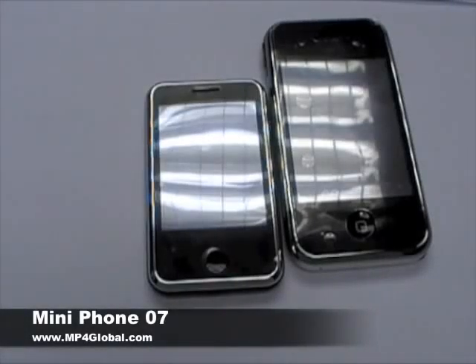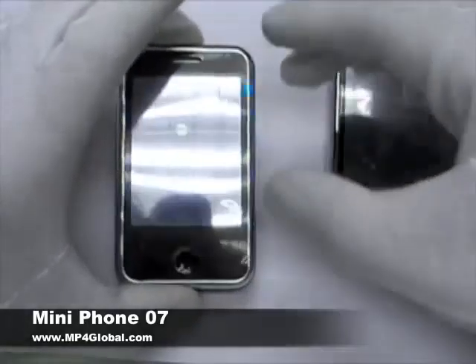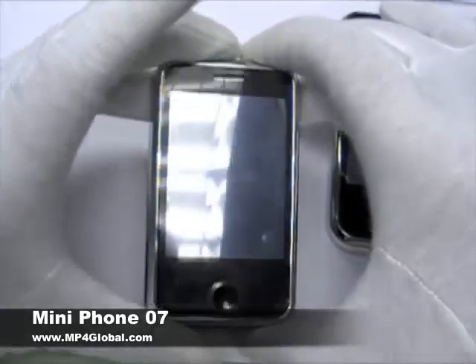Hi there, and welcome to another mp4global.com video review. Today we have a very new product — we have the Mini Phone 07.